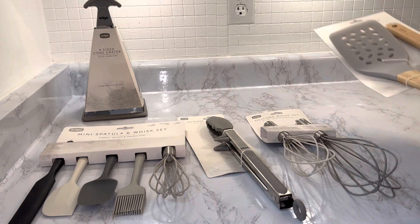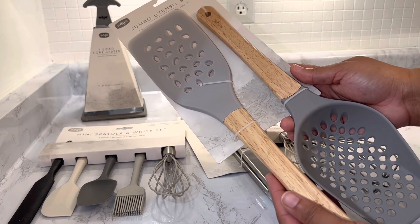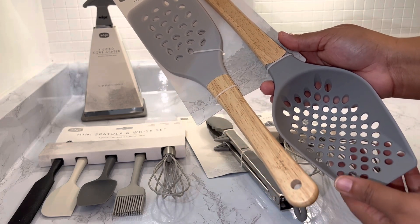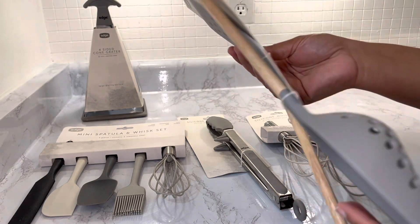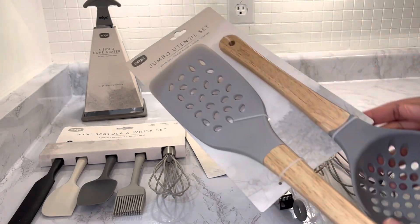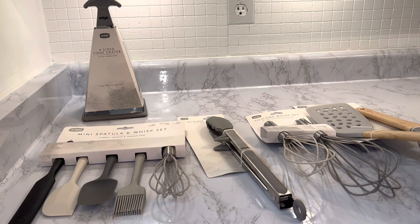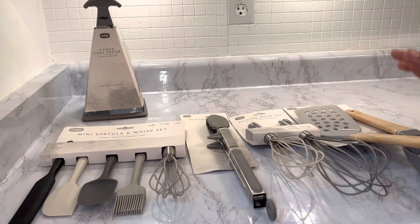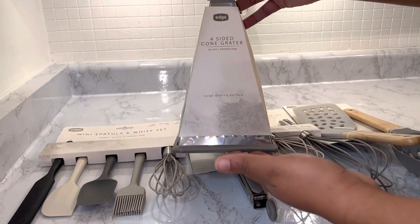And finally we have the jumbo utensil two-piece set — there is the slotted turner and the scoop colander. One thing I really like about all of these items is that they were under five dollars. When you search on Amazon or Google, I'm not seeing anything in these price ranges unless they're already listed on a dollar store website, so I really did feel like I got a steal. I almost forgot about the grater — it is the four-sided cone grater.